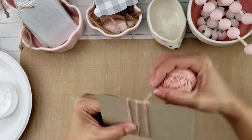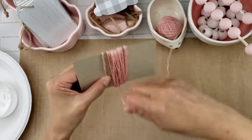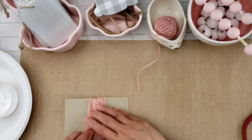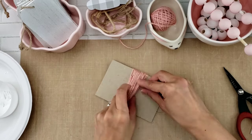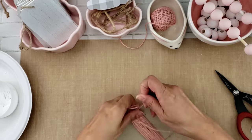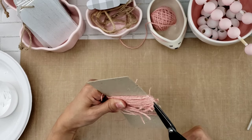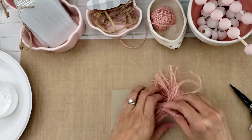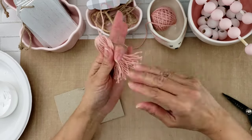Now we're going to make our tassel. I wound the twine about 50 times — I wanted it to be nice and fluffy. The beads are pretty big, about three-quarter inch. There are plenty of tassel tutorials out there, but I just loosely made a knot at the top, then trimmed the bottom. This took some time since the twine is thick. Make sure you give yourself plenty of time, then make a square knot at the top to secure it.